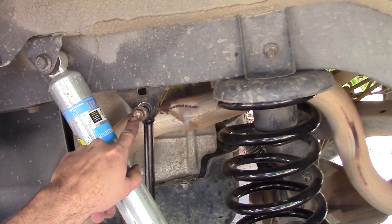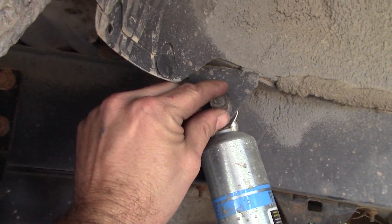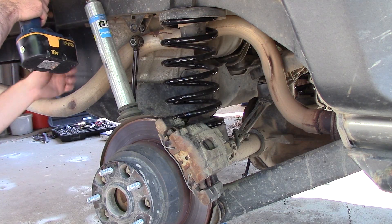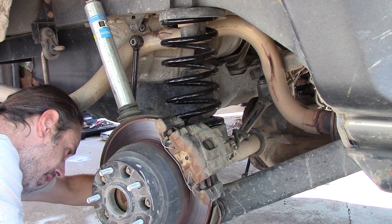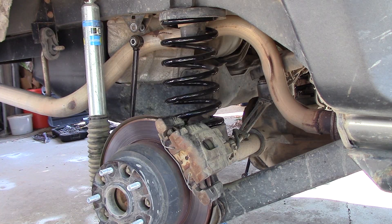Go ahead and disconnect your sway bar at the top — just completely take that bolt all the way out on both sides. Then loosen up the top shock mount and take the bottom bolt all the way out for your shock, and let that just dangle loose. Take the bottom all the way out.